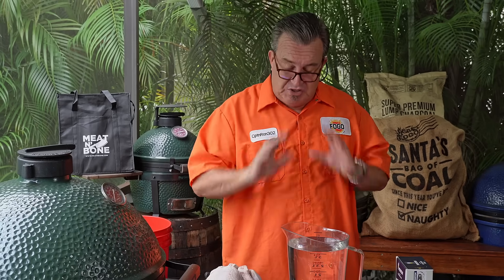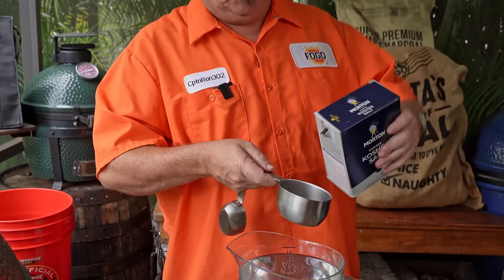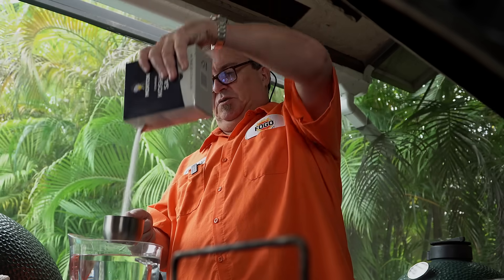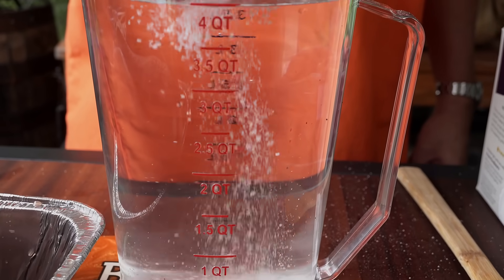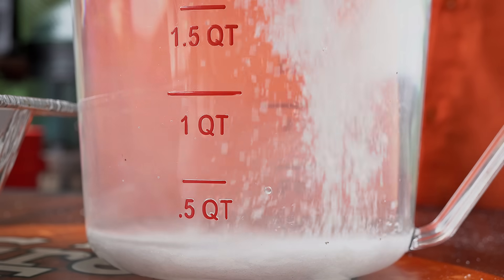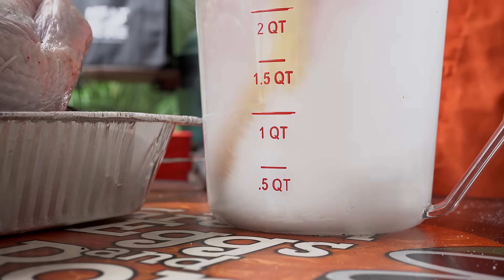I'm teaching you the most simple basics of brine — the bare minimum. You can always add more. What you're going to do is start with one gallon of water and one cup of kosher salt. A lot of people will heat this up — I don't find it necessary, you just want to make sure everything is dissolved. Heating it up will help it dissolve a little quicker, but I'm just going to pour it in and stir it up.